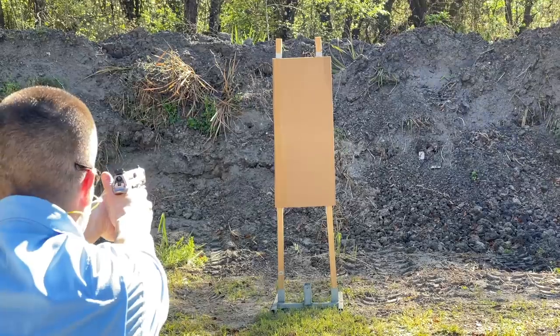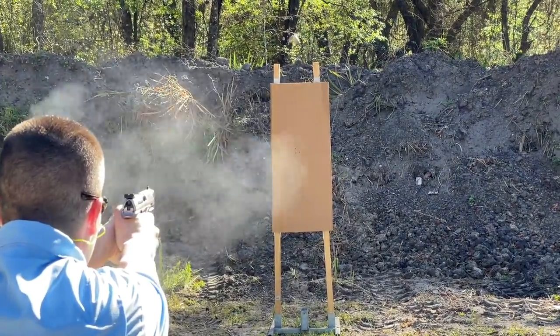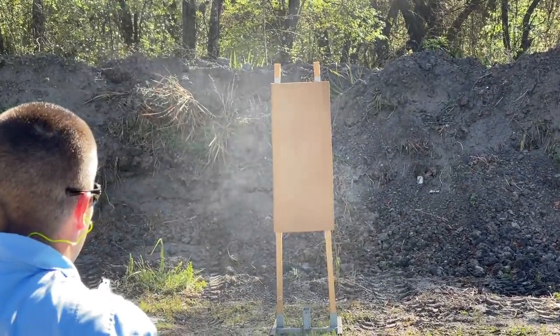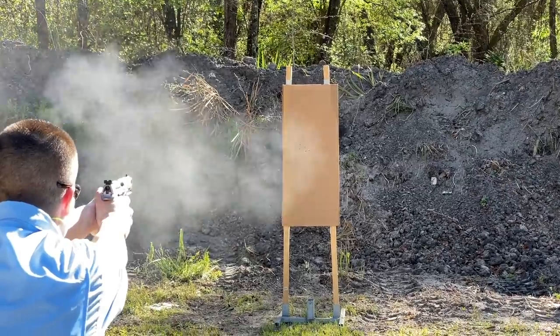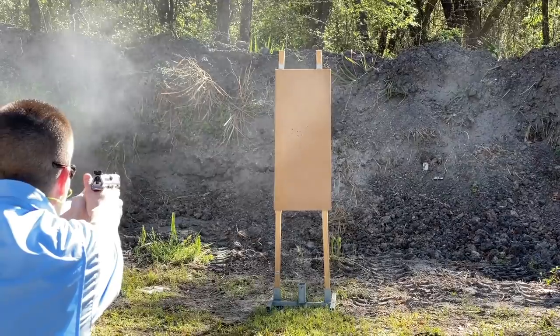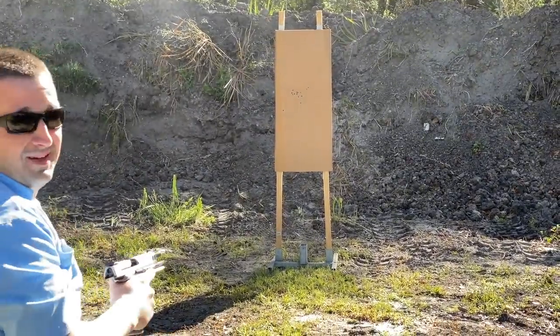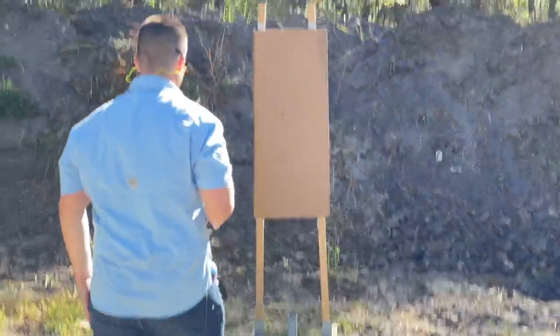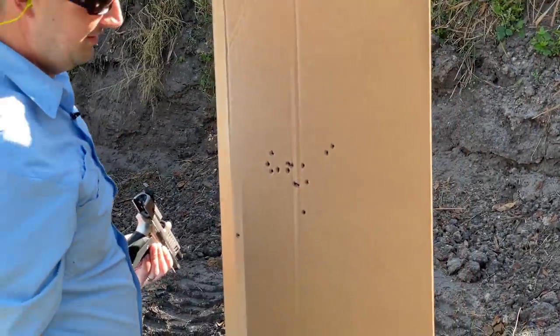I haven't shot for groups in a long time. That last one was a flyer — shots one, two, three, four, then I had a flyer because I was impatient. Let's shoot the other 10 rounds and see what that looks like. Okay, that's a rapid-fire group — definitely not my best work. I need to load up another mag and try that again. I wasn't really shooting as well as I should have.